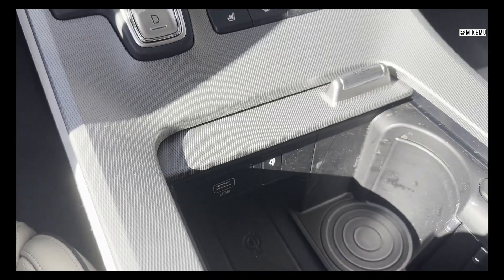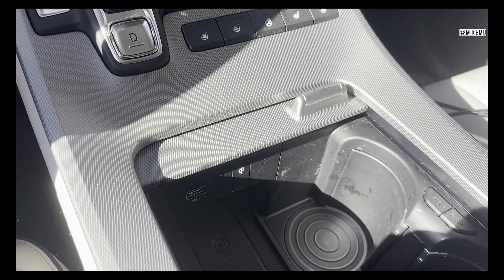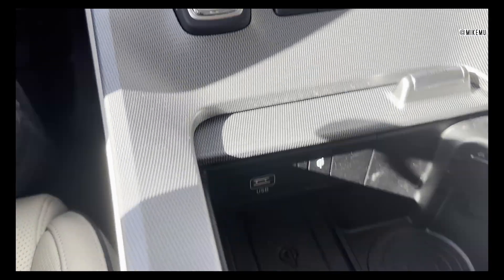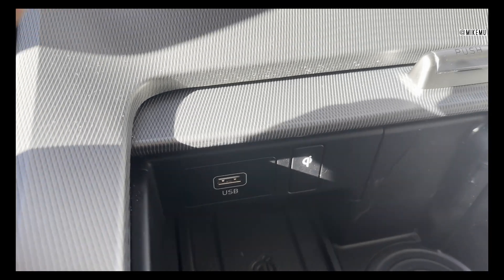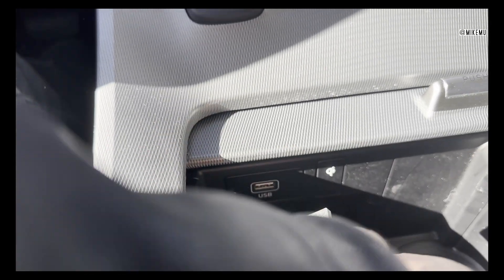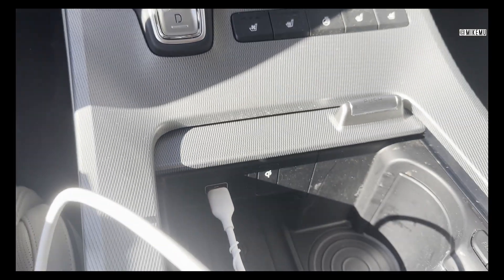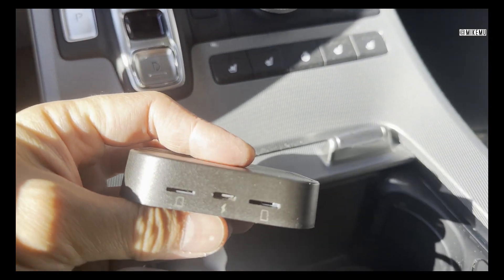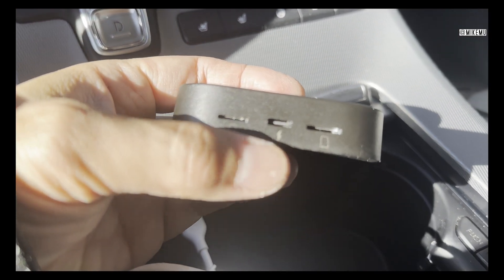On the Palisade Calligraphy Edition, the top-end trim, they don't actually have wireless CarPlay — you have to plug into the USB slot. I'm hoping there's enough power coming out of it to power the unit up so I get everything working, making for a clean install. I'm going to plug it right into this USB slot here.